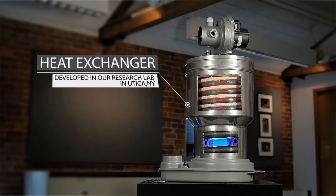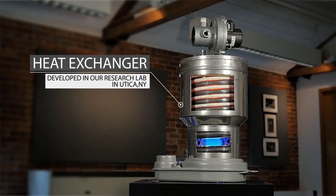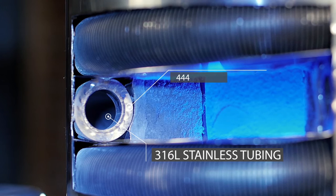The unique heat exchanger was developed in our Utica, New York research facility. The construction consists of 316 stainless steel tubing, which has fins laser welded onto the tube. The laser welding process ensures high heat transfer and robustness.